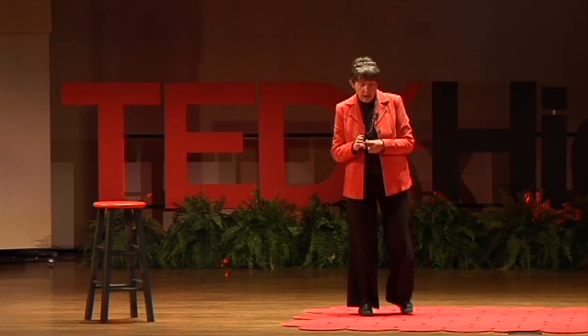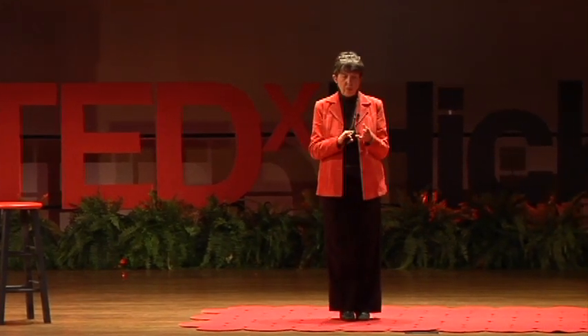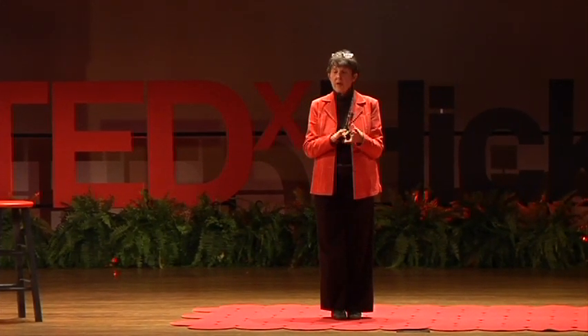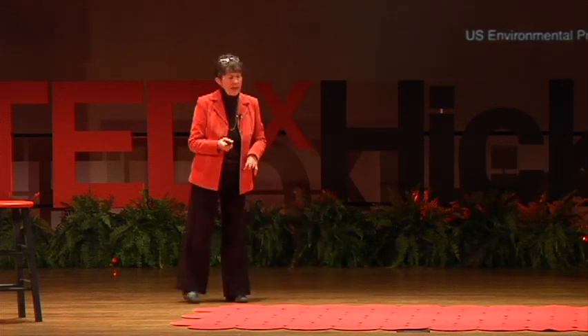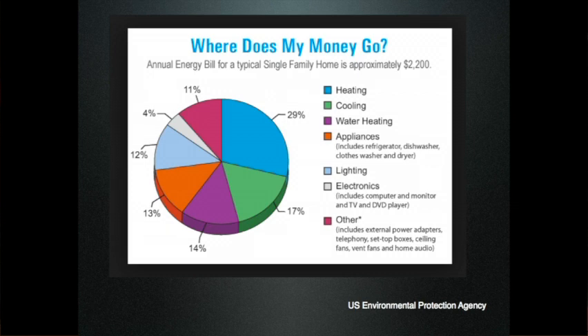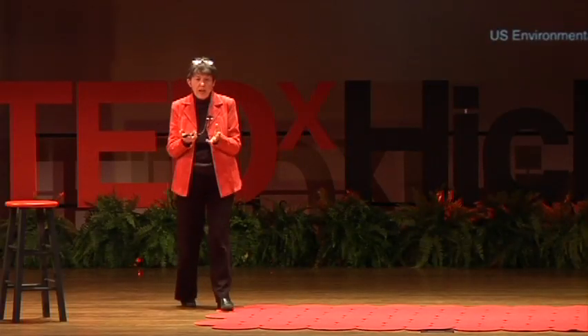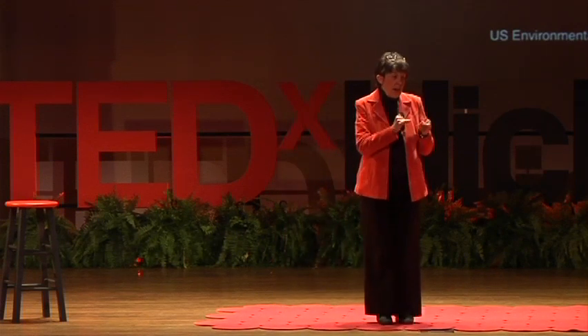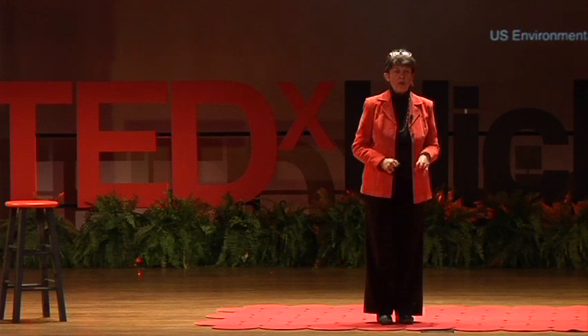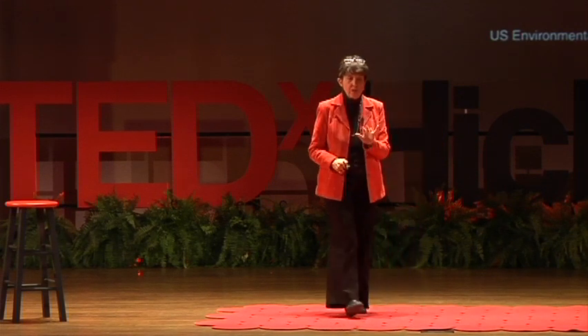Here's a question for you: how much of your utility bill goes toward heating your house, cooling your house, and heating your hot water? Here is the chart for the whole United States showing how much of our energy bill goes for each category. It's 29% for heating the house, 17% for cooling the house, and 14% for heating hot water. Of those three big categories, two of the three are handled by the sun in my home.